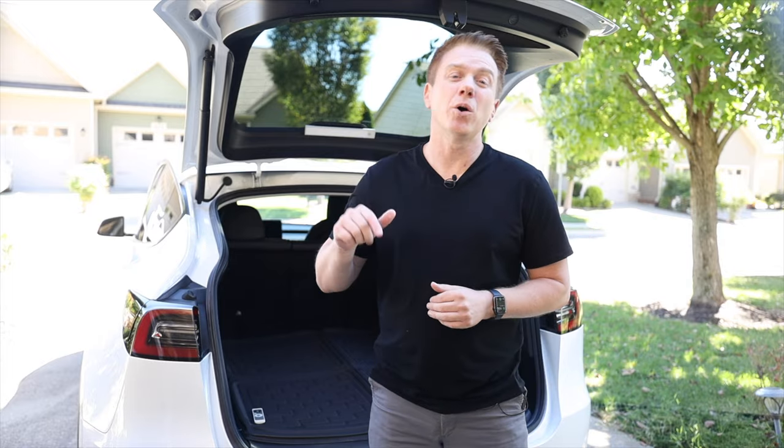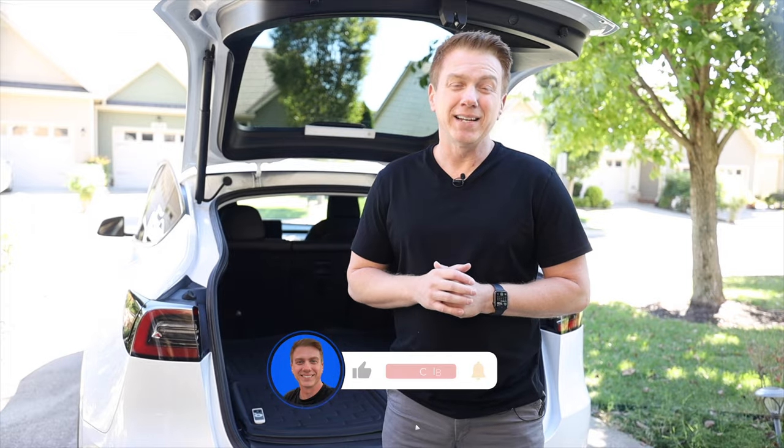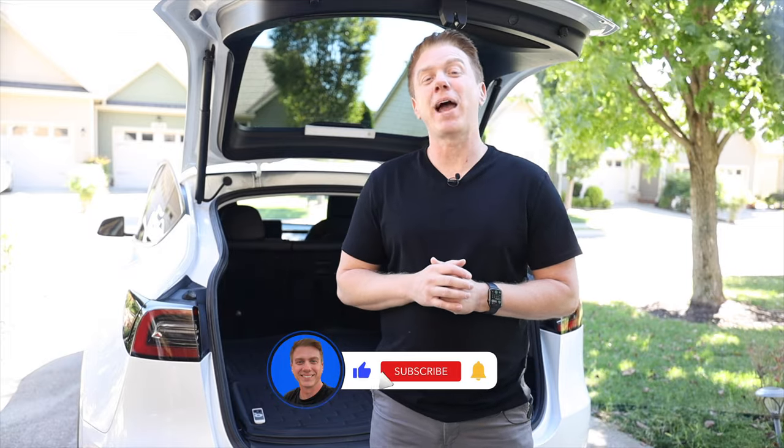That about wraps up today's review. If you have any questions, please let me know in the comments section below. If you enjoyed this review and want to see more like it, please hit the like button and subscribe if you haven't already. I will see you in the next travel, quick tip, or review video. Thanks for watching.